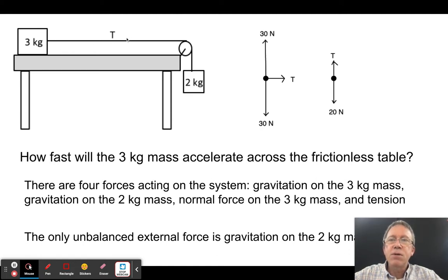Here I have a table with a three kilogram mass resting on it, a string going over a massless frictionless pulley, connected to a two kilogram mass dangling over the edge. We'll be asked: how fast will the three kilogram mass accelerate across the frictionless table?